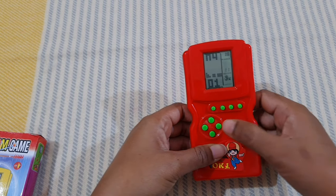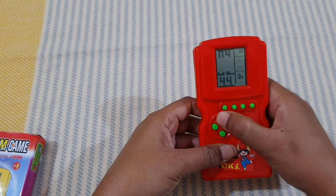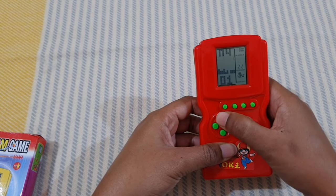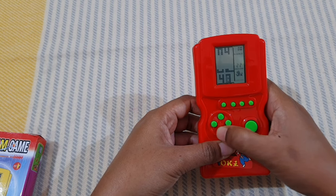There are different numbers — if I press the upper button it will increase and if I press the lower one it will decrease.